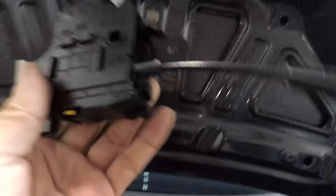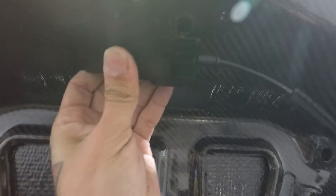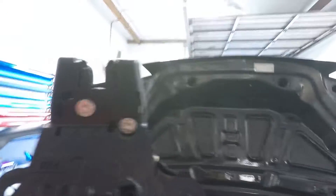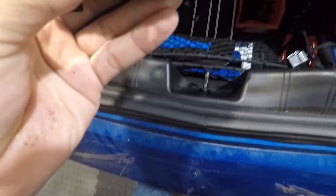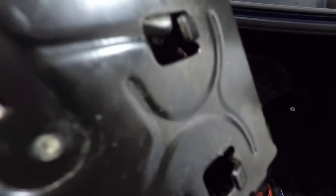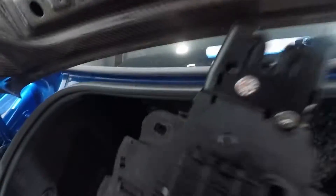We ran into a little issue — the holes on the trunk for the latch don't line up. One side is on there but the other is pretty far off and needs to go more to the right. We're going to drill the latch holes to give some movement. We also have to make sure it lines up underneath. The latch has two guides that slide into place and over to the side to hold it. We marked where to drill so we can get everything fitting perfectly.